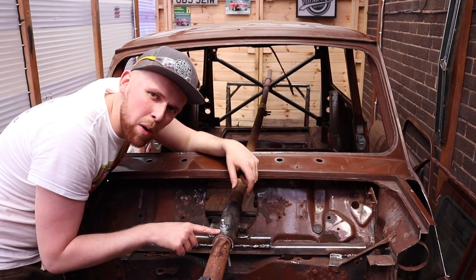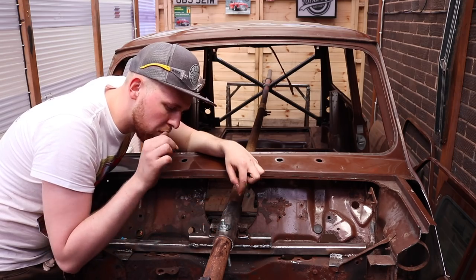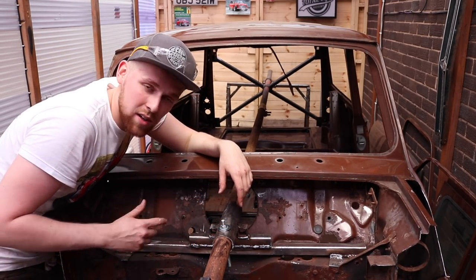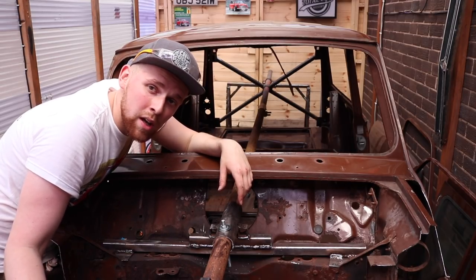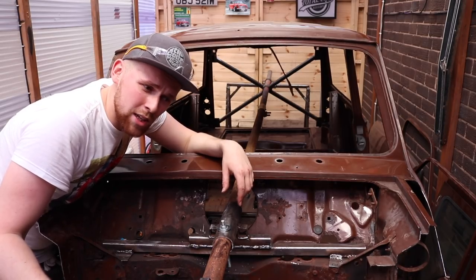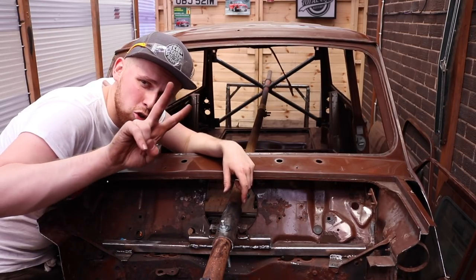I said I was going to weld it but I just had an epic brainwave — just throw a bolt through. That way I'm not having to grind anything when I actually want to take this jig off and sell it on to someone who'll get use out of it. It made sense just to whack a bolt through there. Let's try and spin it upside down, take two.